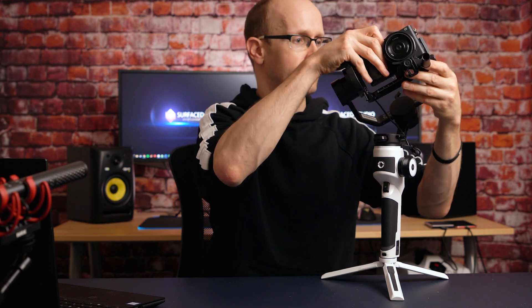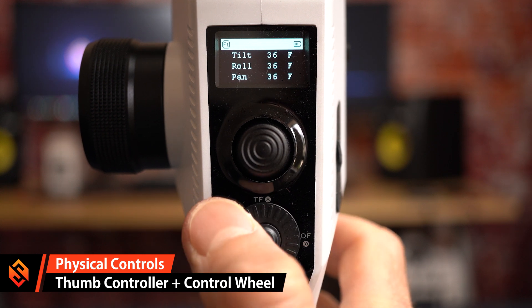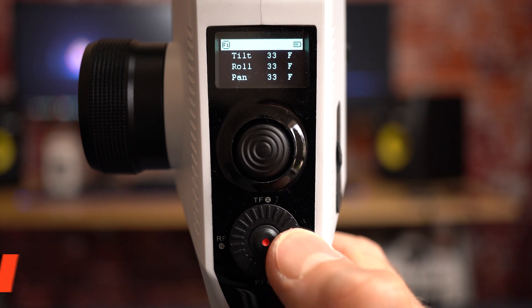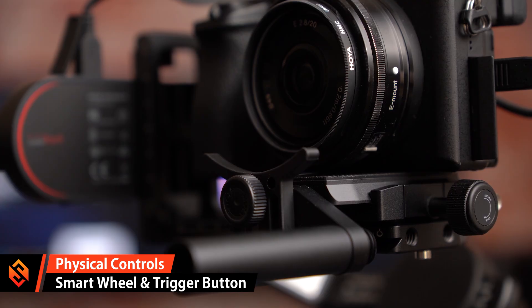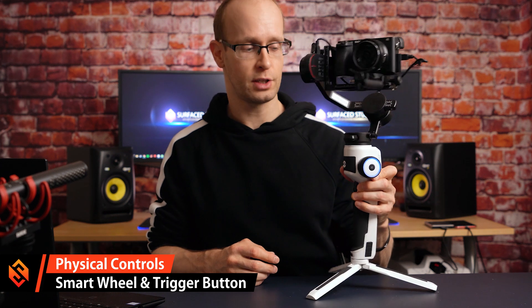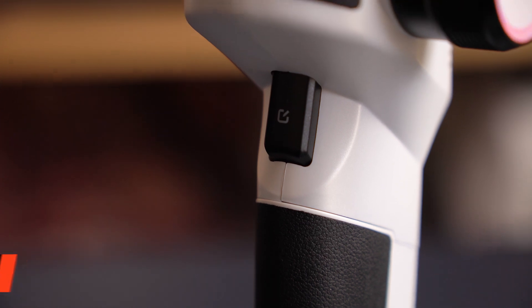To control the gimbal, on the back you'll find a thumb controller to aim the camera and a control wheel to adjust the sensitivity of how the camera follows your movement. You can press all four corners of the wheel to change modes or lock individual axes. On the side there's a smart wheel controller to control a follow focus system or adjust tilt and other gimbal parameters. On the front, a trigger button lets you reset the camera aim, and a double press brings the camera into selfie mode so you can film yourself on the go.